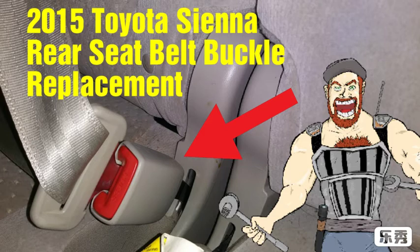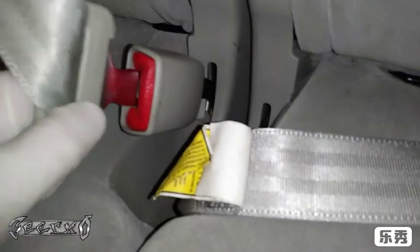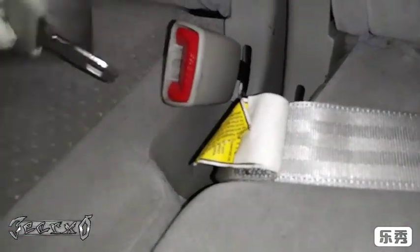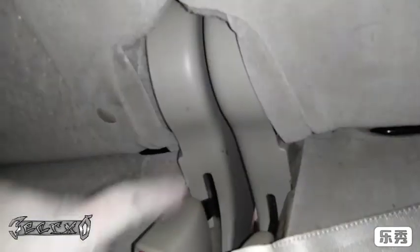Hey, what's up everyone. 2015 Sienna — I'm doing the rear seat belt buckle. It's basically this part right here with the red button. When I go to put my seat belt in, it doesn't go in, it doesn't click in. This part's fine, and you'd check your seat belt itself, but these buckles are usually what go bad.